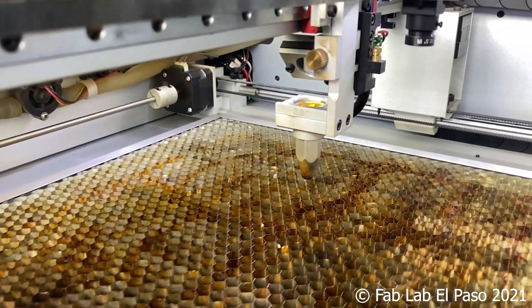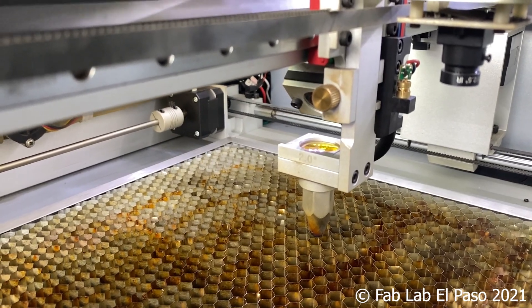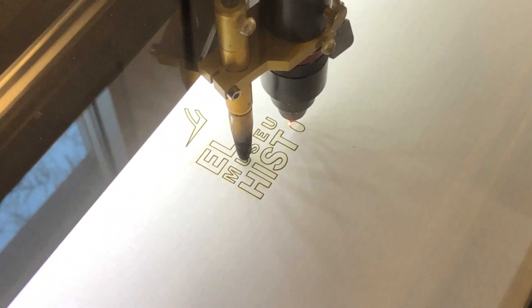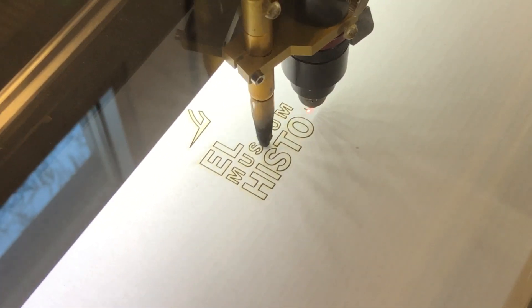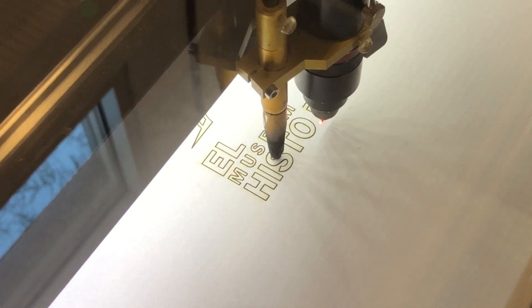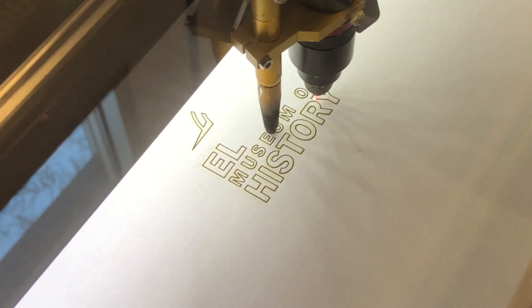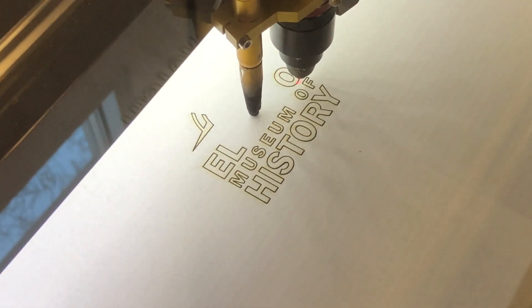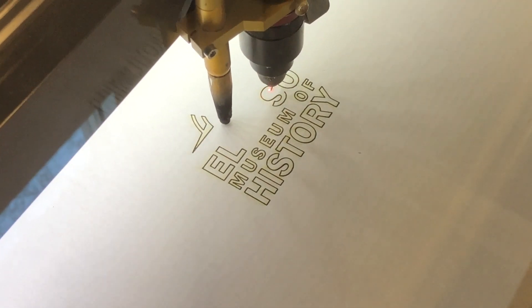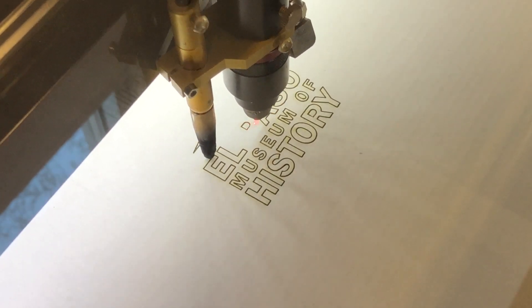Within the focusing head, there is an optical lens which focuses and concentrates the beam of light into a pinpoint — just like using a magnifying glass to focus the sun's light for use as a fire starter in survival situations. This concentrates the infrared light and allows the beam to cut or engrave. There are different types of lenses that focus the beam for finer detailed work or a wider beam for cutting thicker material.